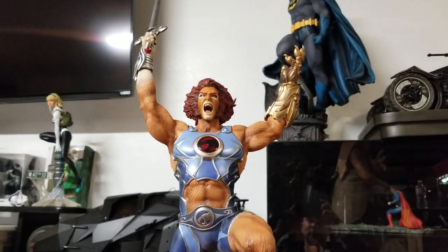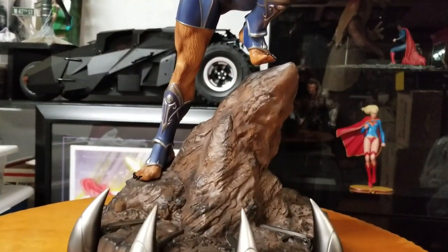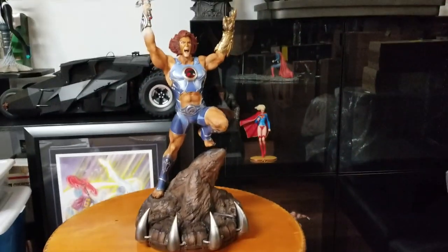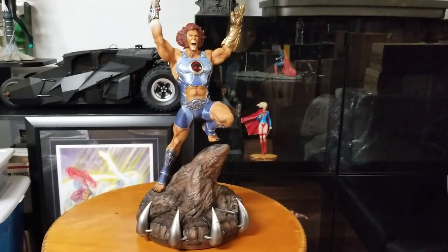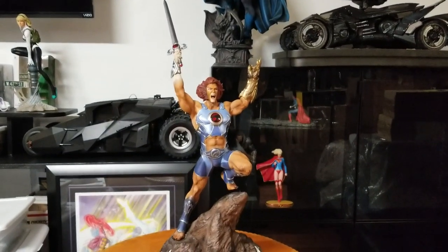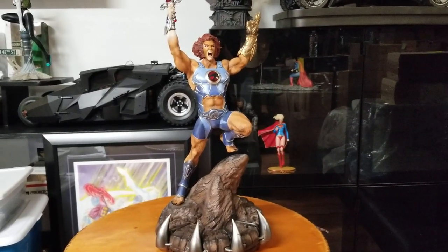Overall I have to rate my statue a 6 out of 10, but if it came out right it would definitely be a 10 out of 10. It sucks that this happened, especially since I have Mumm-Ra coming to accompany this piece. One thing about Sideshow though — they're really good about making good on their deals. If something's flawed they've always replaced it for me, so that's going to close out this video. Review number 166, hope you guys enjoyed it — short and brief, but these flaws kind of suck.